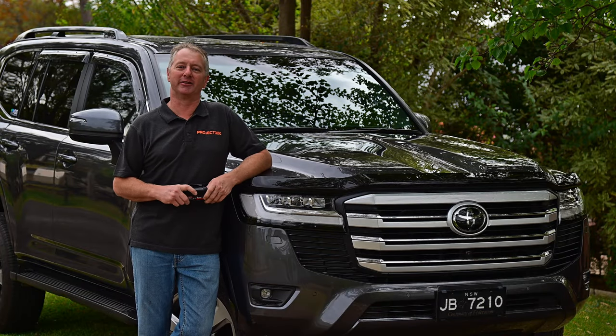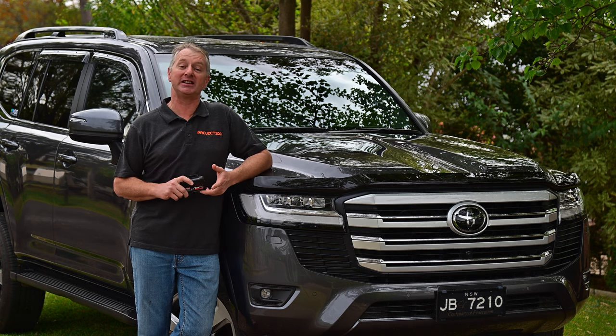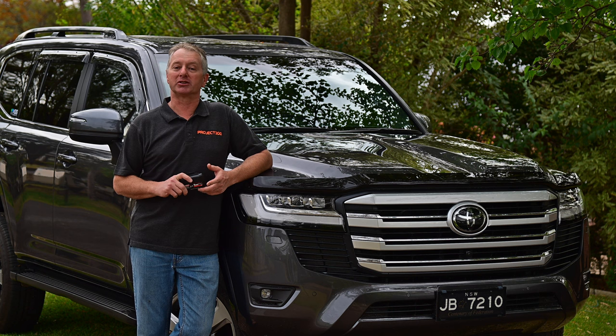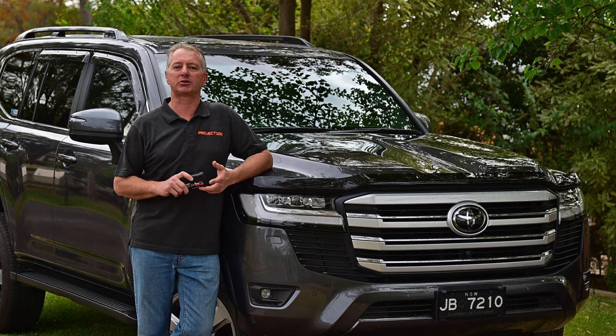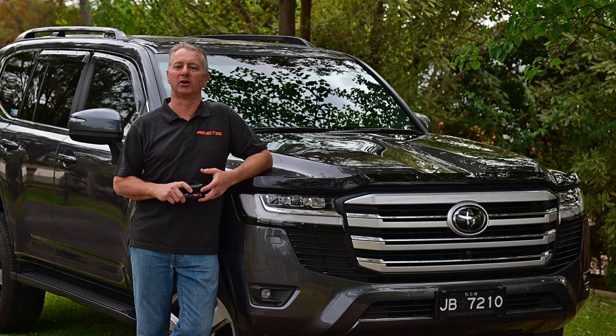G'day and welcome back to Project 300. If you tow anything much bigger than a box trailer with your 300, then this video is for you. Because two items you'll almost certainly need are an electric brake controller plus a trailer power cable with an Anderson plug, and these are what I'll be installing today.